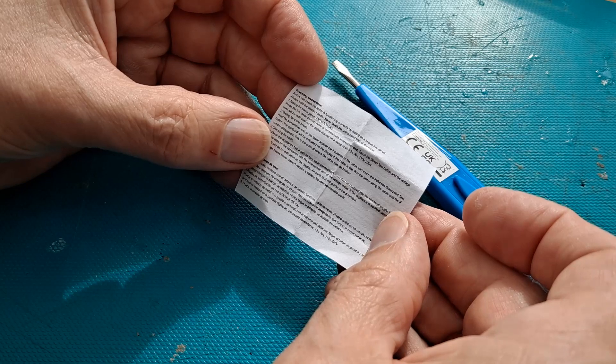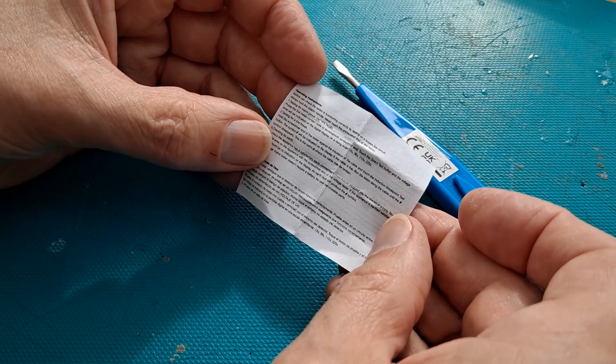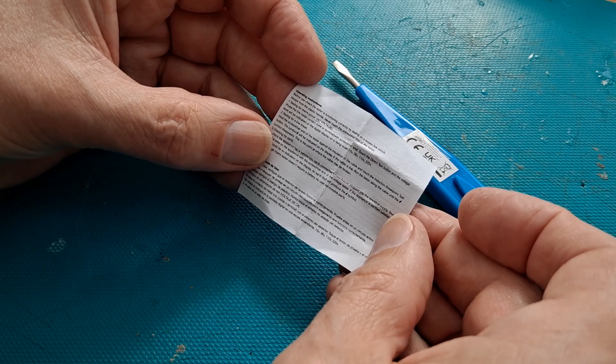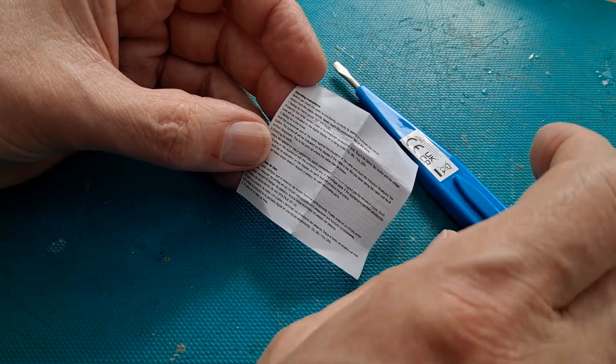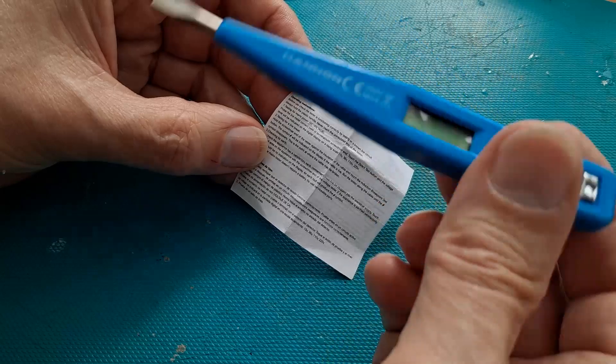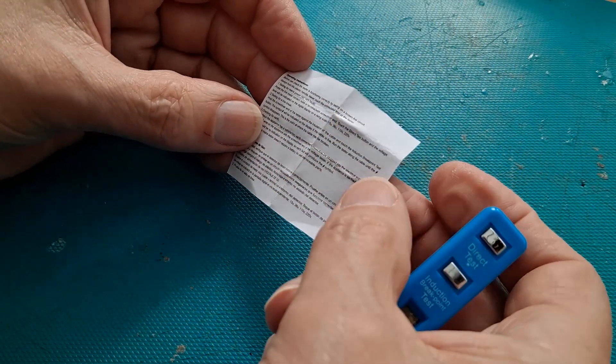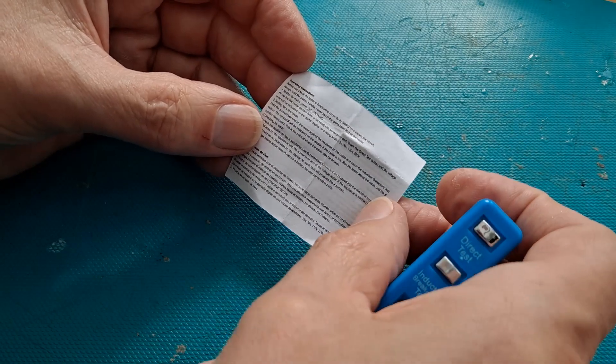Testing for mains power, AC voltage: probe the live metal contact with the screwdriver end. Touch the direct test button and the voltage level will be indicated.